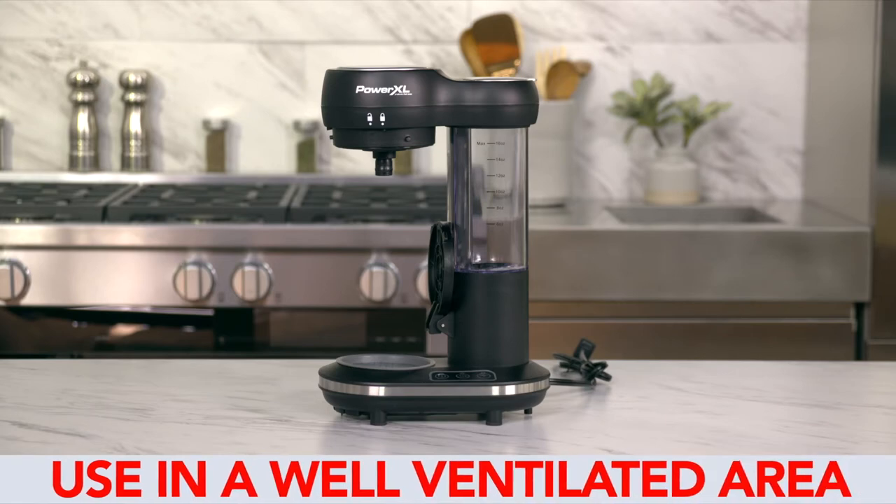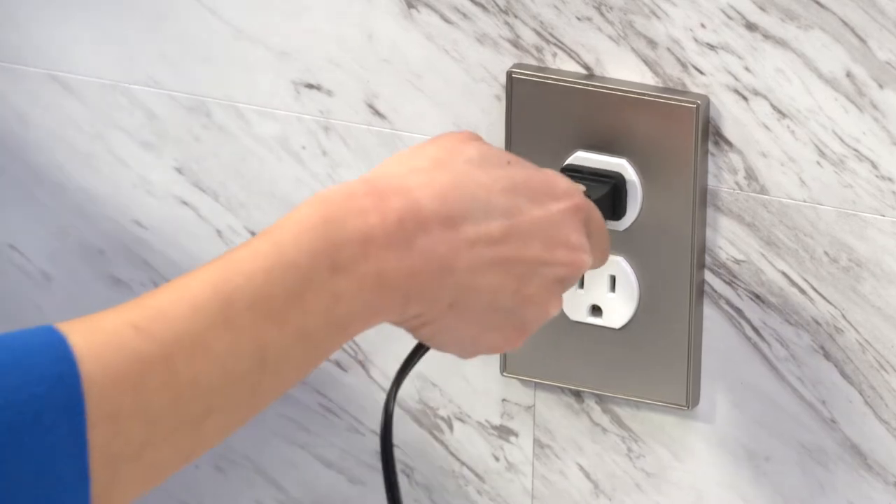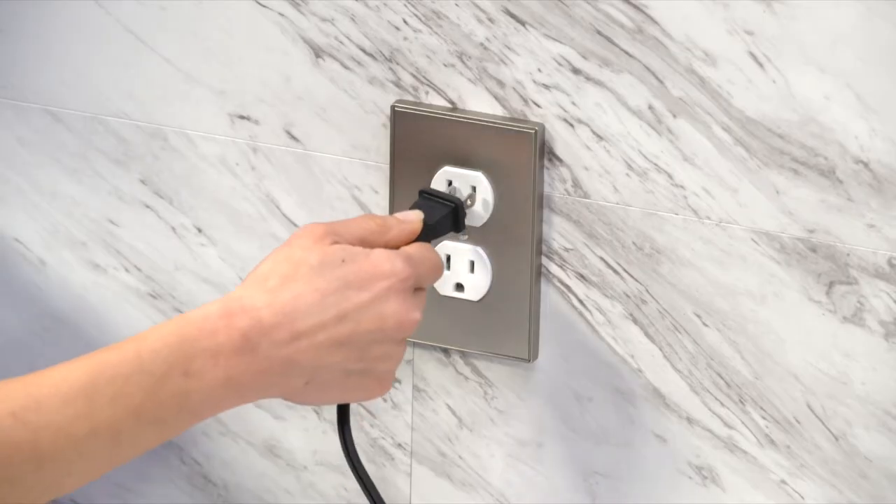Use only in a clear, ventilated area. This appliance has a polarized plug. One prong blade is wider than the other, and it is intended to go into the outlet.